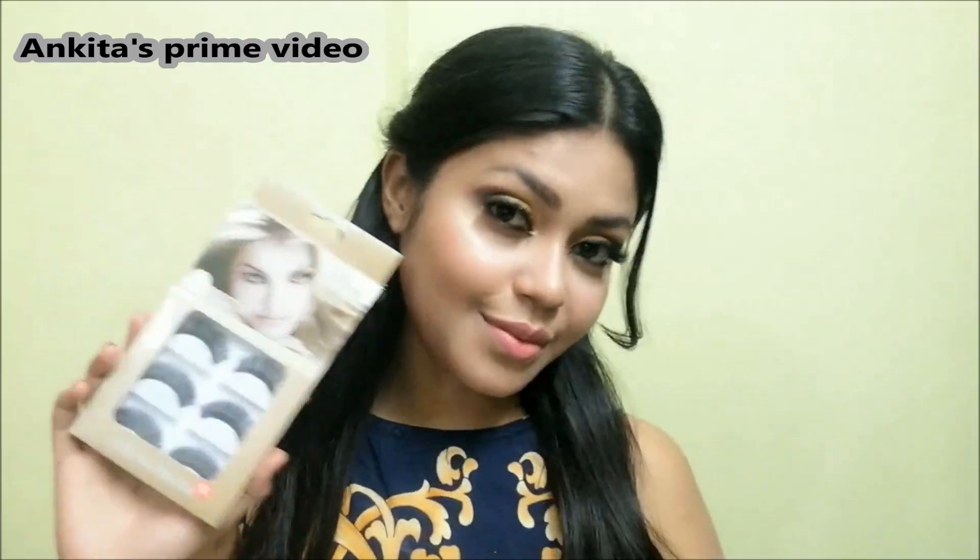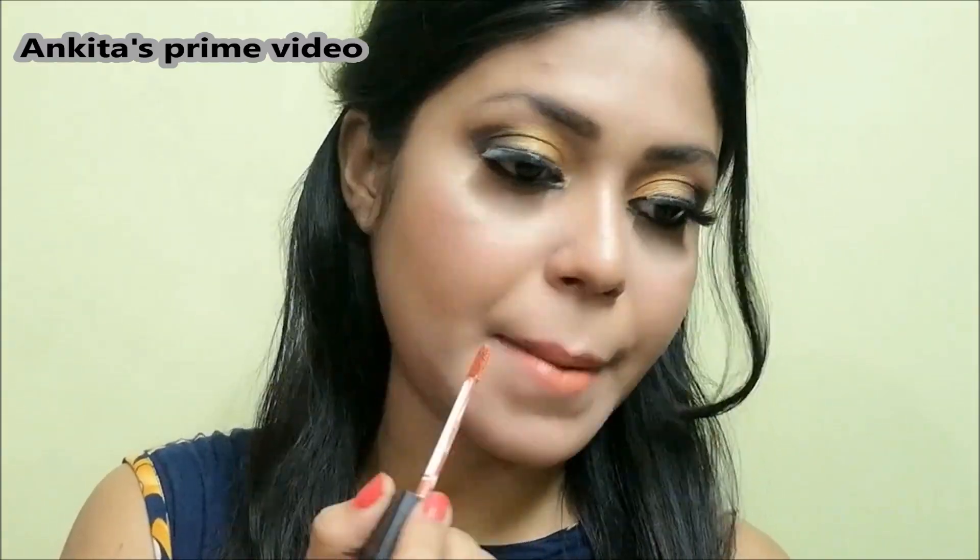I'm using these eyelashes from MX. I love them because they're so fluffy. And for lips, I'm going to use a liquid lipstick.